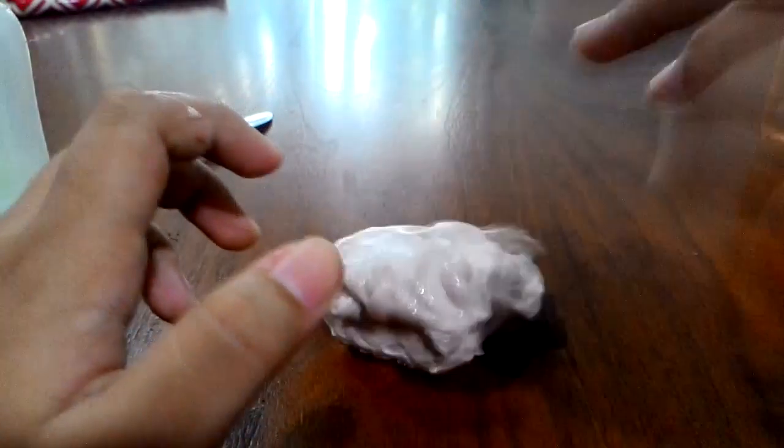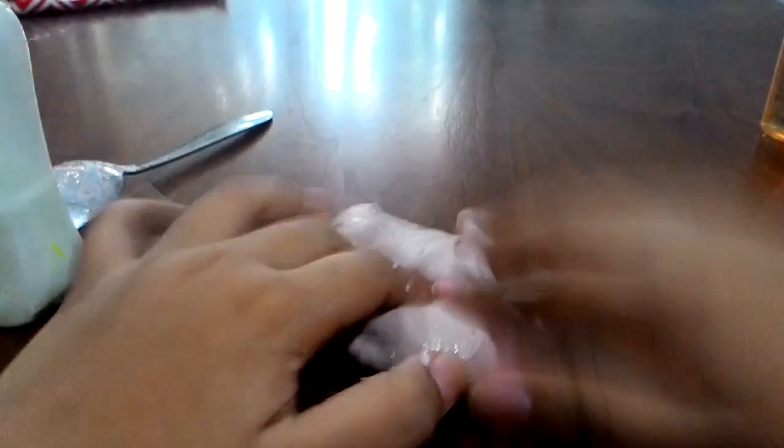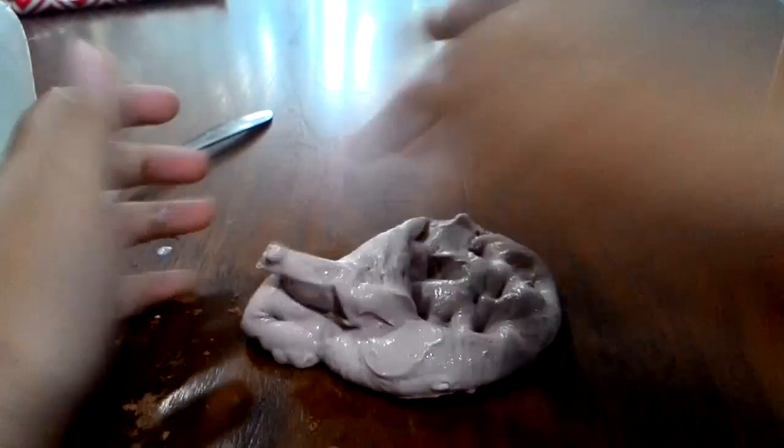Here is my slime that I made with my magic glue. You can save your magic glue for later, but it's really hard to put it inside a bottle. You can put it inside a bottle, bowl, or anything — just make sure it's secure.